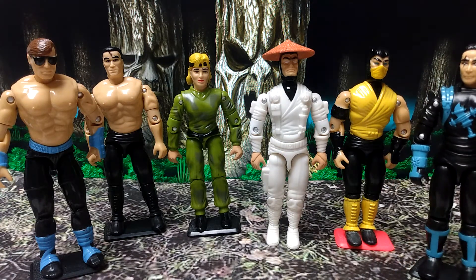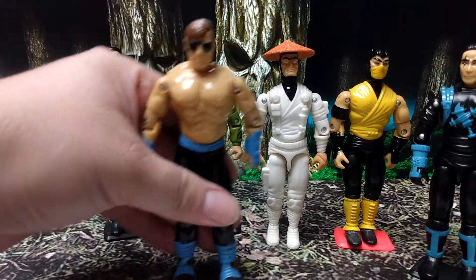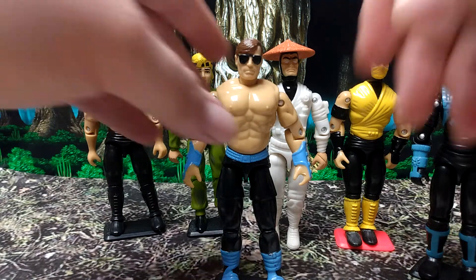I thought these were cool because I used to love the G.I. Joe line, but these are basically blown up molds by a smaller company called Toy Island. If you're familiar with G.I. Joe at all, you already know their articulation scheme. I'm going to go over it with Johnny here.